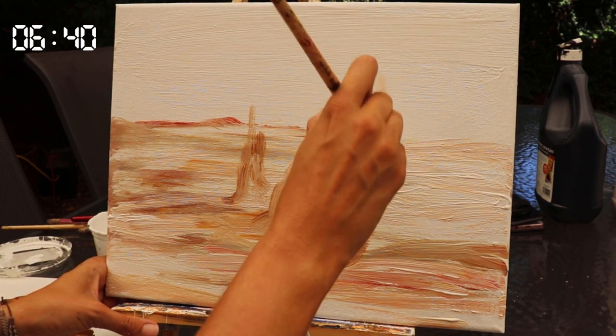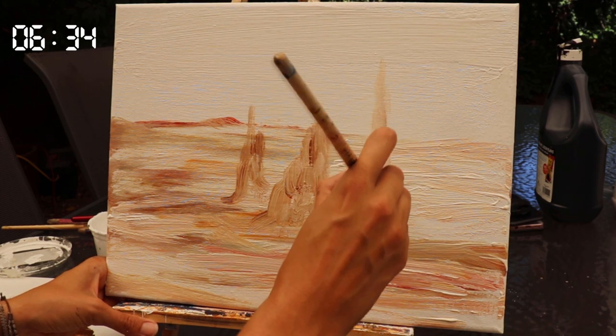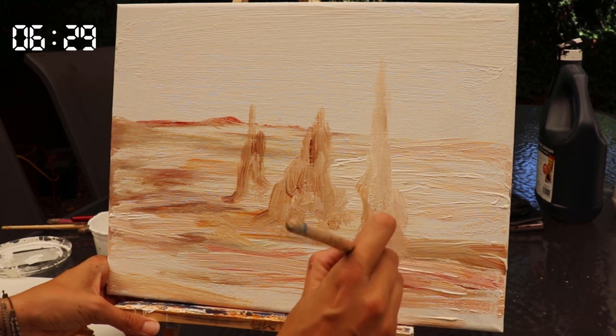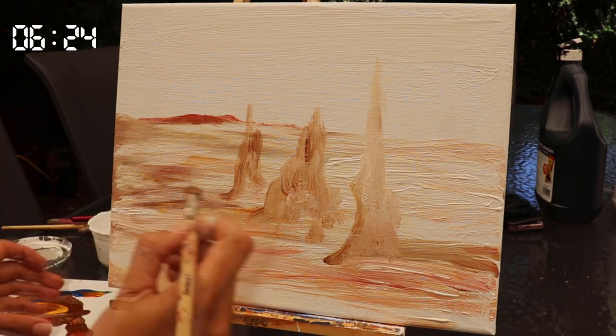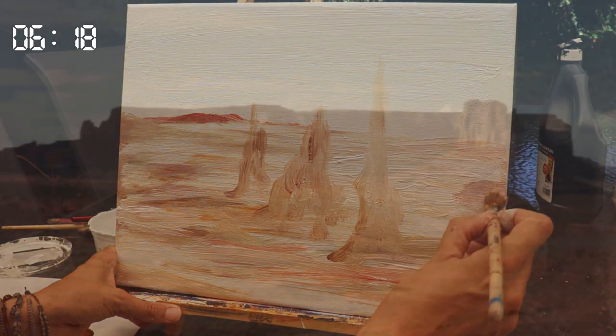I'm going to take them a little bit higher so there's a bit more contrast in terms of the shape and composition. I think this fella is going to be my feature monolith. My memory of Monument Valley was just seeing these incredible rock formations everywhere, but I don't want to overpower my painting, so I'm going to give suggestions of rocks in the background rather than doing loads of different monoliths, which I think would distract from the actual feature three monoliths in the middle.